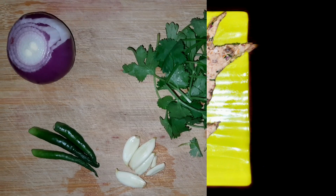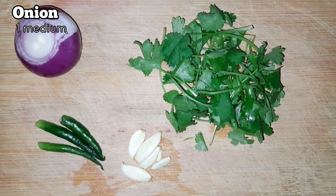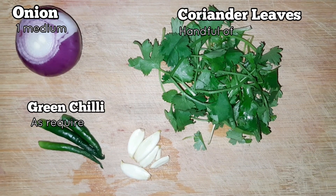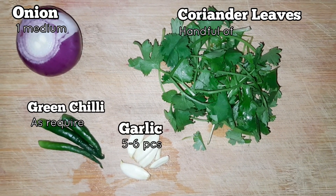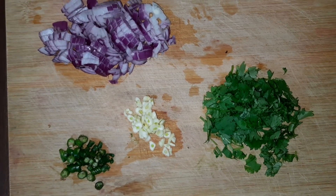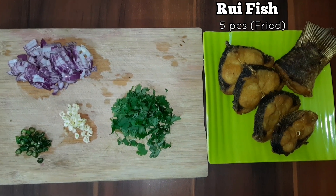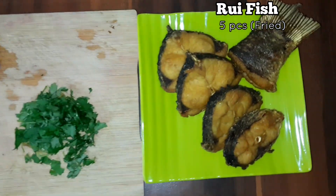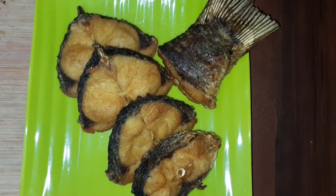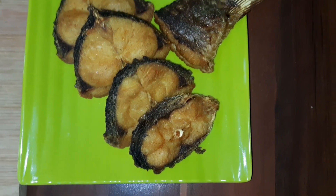For rui bharata or fish bharata, we need one medium-sized onion, a handful of coriander leaves, green chilies as required, and five to six garlic cloves — all finely chopped. We have also taken five pieces of fried rui fish, marinated with a pinch of salt and turmeric, then fried in mustard oil until light golden in color.